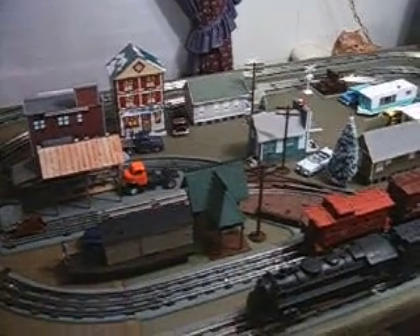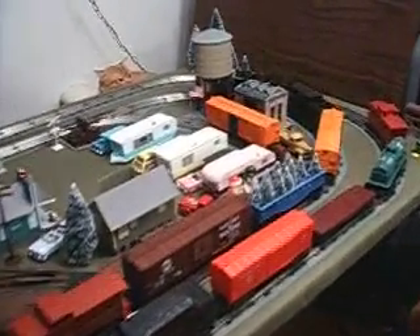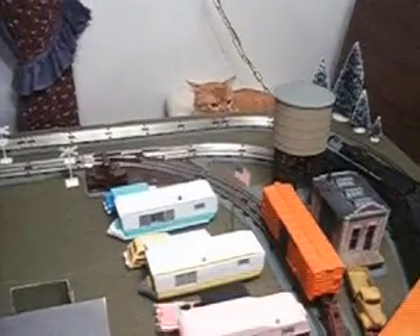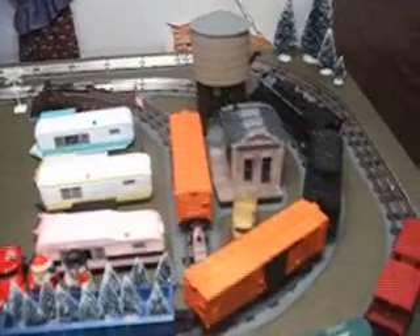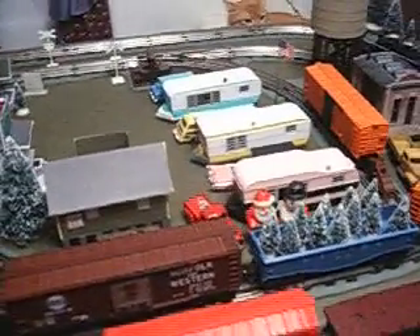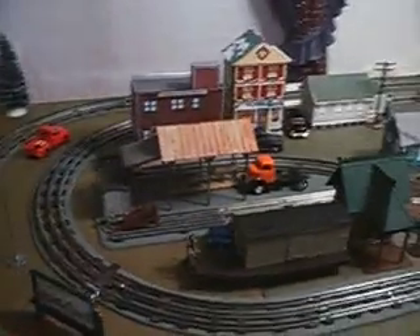This is my O27 gauge train layout. It's supposed to look like the 1950s. Socks the cat just woke up from his nap. This is the trailer park — they're getting ready for Christmas. Let's fire up the trains and see what happens.